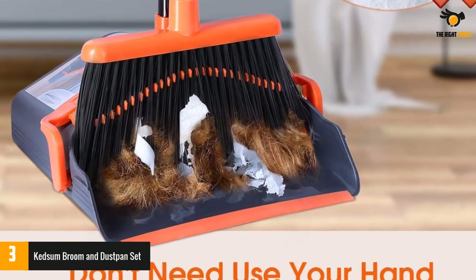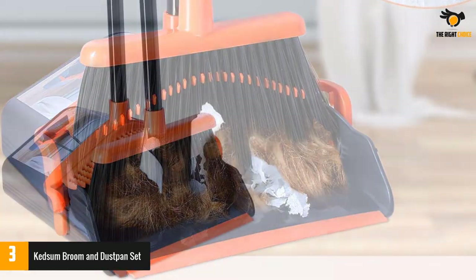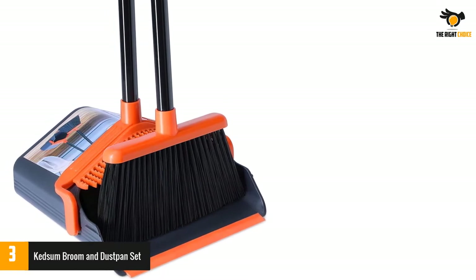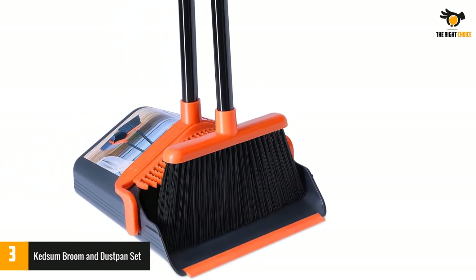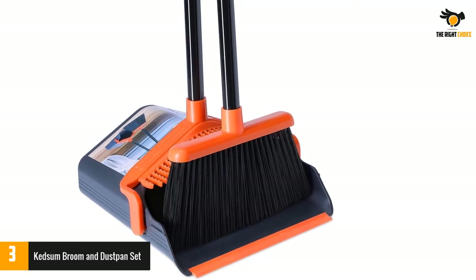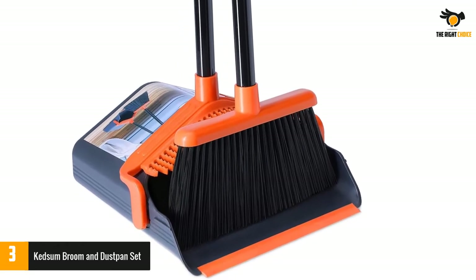With an amazing lifetime guarantee on the product, what more assurance can you ask for regarding quality? This dustpan can also be locked in its open position so that you can easily dispose of trash. The comb teeth keep your broom clean and do not let anything get stuck inside.